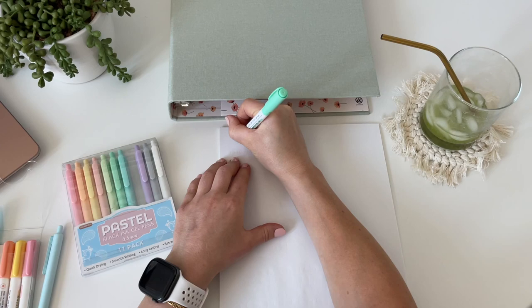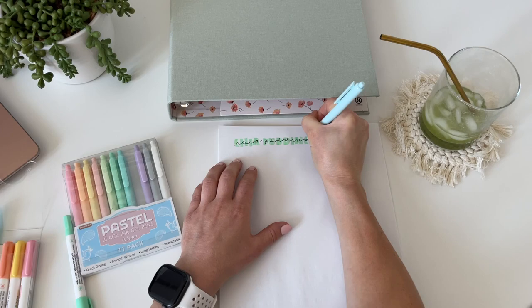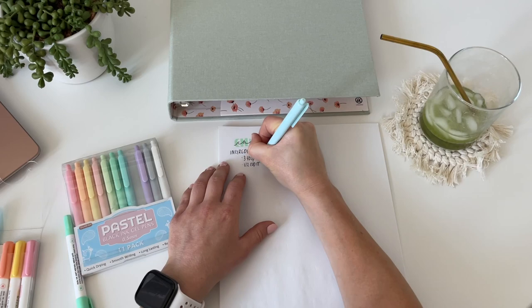A few of these recipes, like the chia seed pudding one I'm about to do, I can definitely remember off the top of my head when I'm going to make them and don't need to look at a recipe. But I thought it would be cool to have them in my binder so that way, if I ever pass this down to one of my children or even grandchildren in the future, it'd be nice for them to be able to use these recipes since I love them so much and eat this all the time.